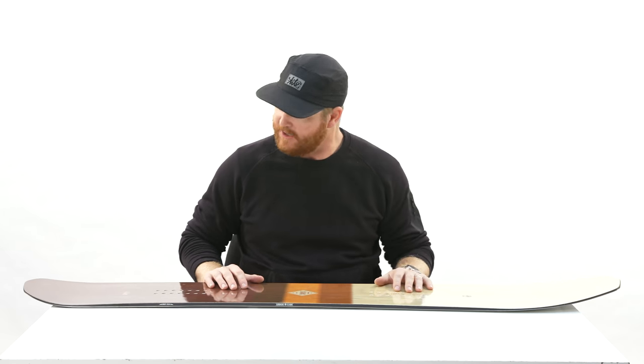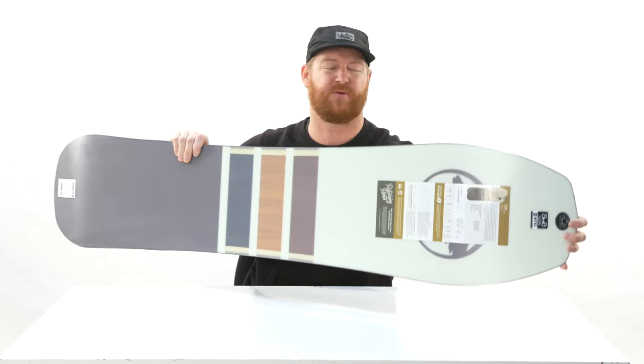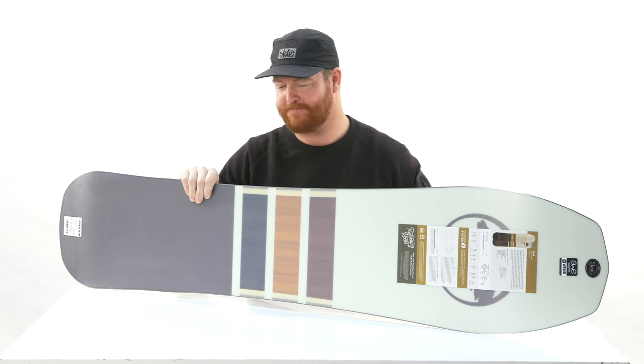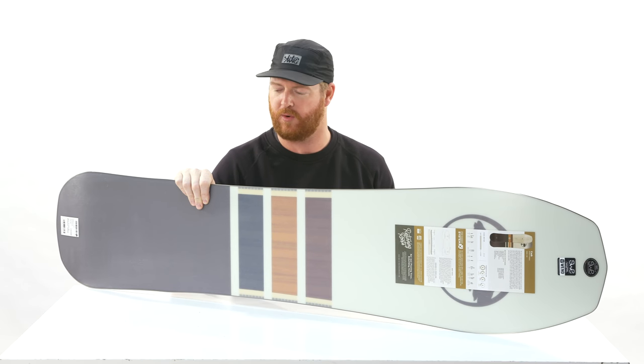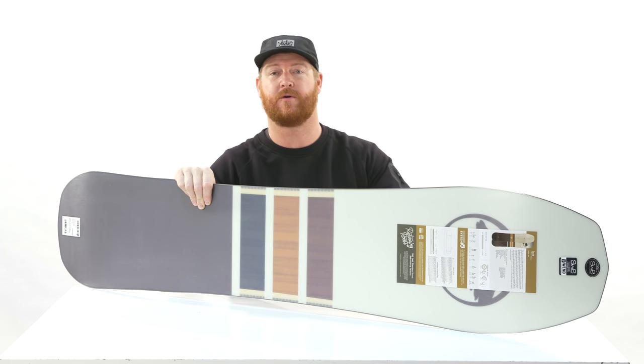It has a stiffer than average flex rating. Arbor rates it at about an eight, but I'd probably put it at maybe a six-plus, maybe a seven — definitely not an eight. It's firm, but there's not really additional laminates to the board. It does have a three-year warranty, which is great. Arbor's been doing that for a while.